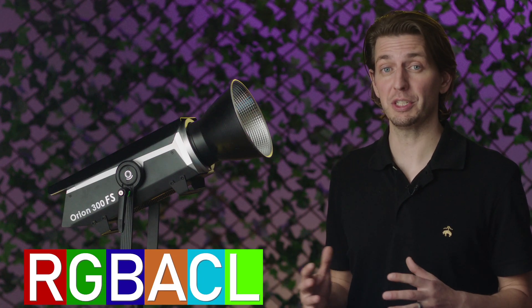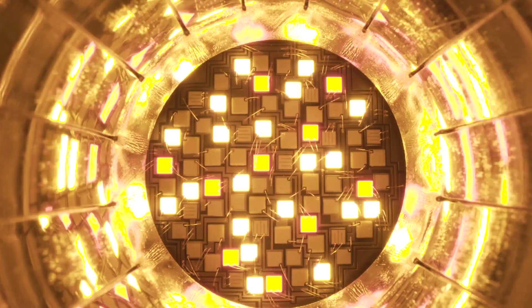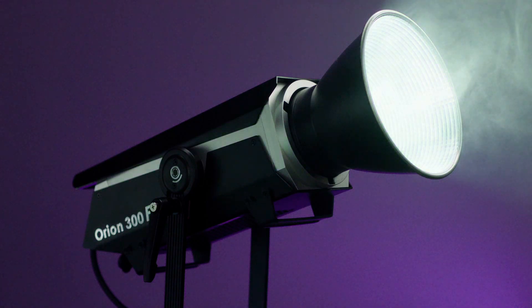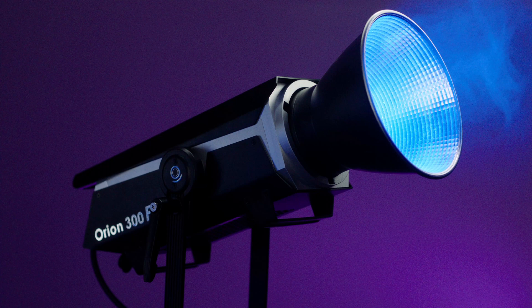Using six of these diodes makes this light an RGBACL single source light. It truly is a clever design. This design is far superior to other lights that just use RGB and two white diodes. The RGBACL design allows you to achieve a wider color gamut that is just not possible with other RGB lights.